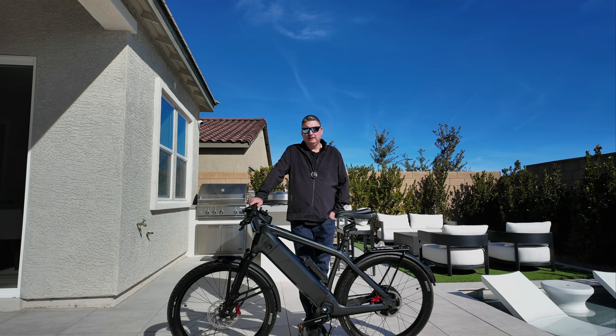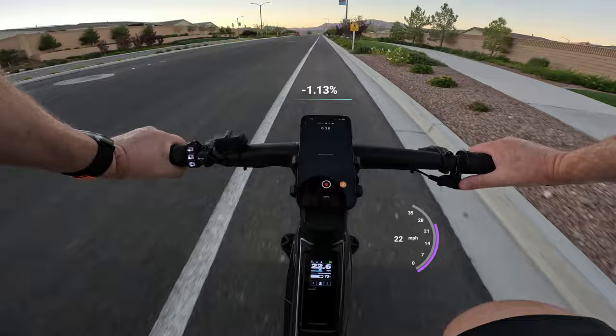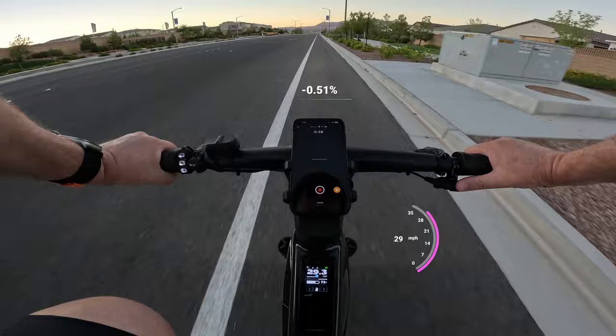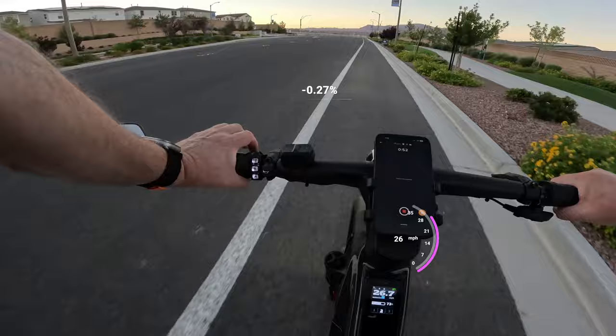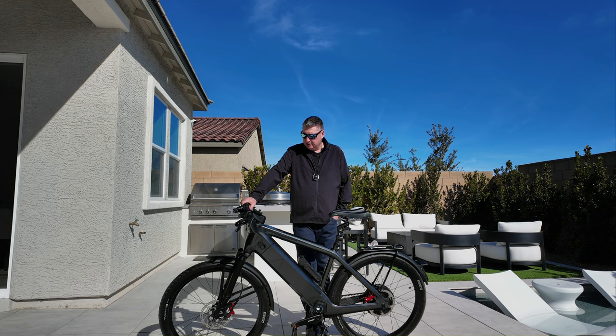It will not let you pedal faster. So you can't break through that limiter. It's not how fast will the bike go, but how fast can you get to that speed — and this bike will get there real fast. The bike seems to want to cruise with average effort in the 20 to 26 mile an hour range, and that seems to be a real comfortable pace. You can absolutely crank it into sport and get to that 28 limit with no problem, whether going uphill or on a level surface. There is no throttle on this bike, given it's a class three with European specs — no throttle whatsoever and no opportunity to get one.